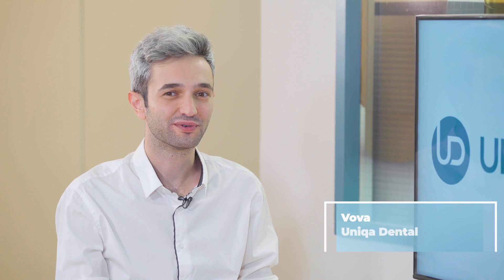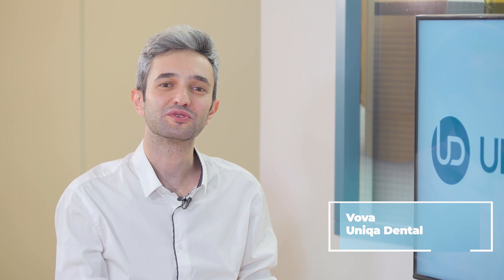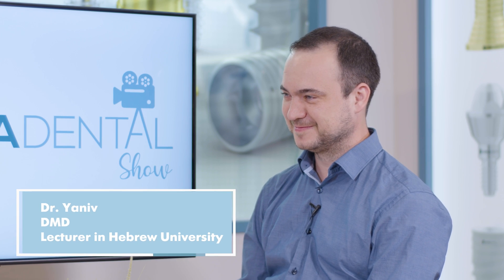Hi and welcome back to Unica Dental Show, where we discuss interesting cases and new procedures in the field of dentistry. Don't forget to like, share, follow and subscribe to stay tuned and up to date. With us today, as always, is Dr. Yaniv.